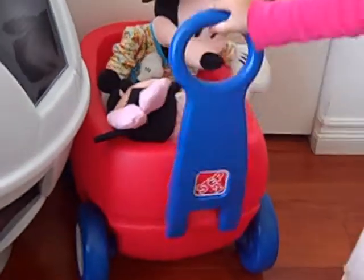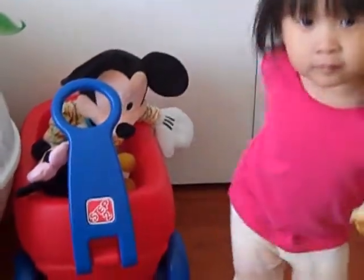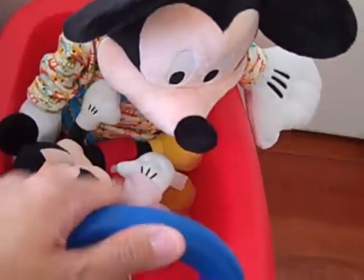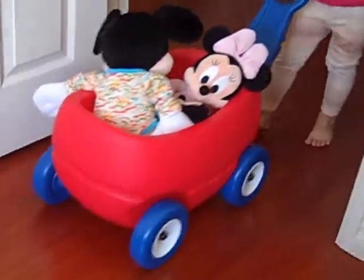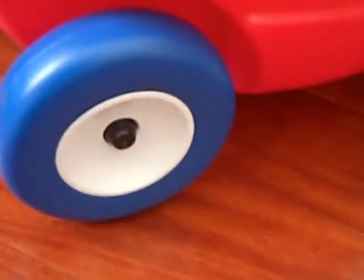The second item we received was the wagon. You can see it's the perfect size for her to pull around and has a nice round handle. It's pretty easy to roll around, and if you look inside there are two little seats for toys to sit in — you can actually stuff a couple of toys in there. It's pretty easy to put together; you just need to assemble the wheels and attach the handle and you're ready to go.